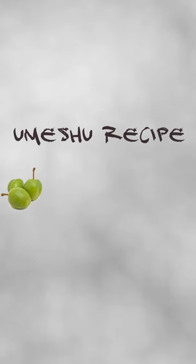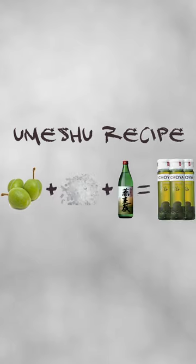Traditionally, umeshu is made with three things: unripe ume, aka Japanese plums, sugar, and shochu, which is a Japanese spirit made by distilling sweet potatoes, sugarcane, or a variety of grains.